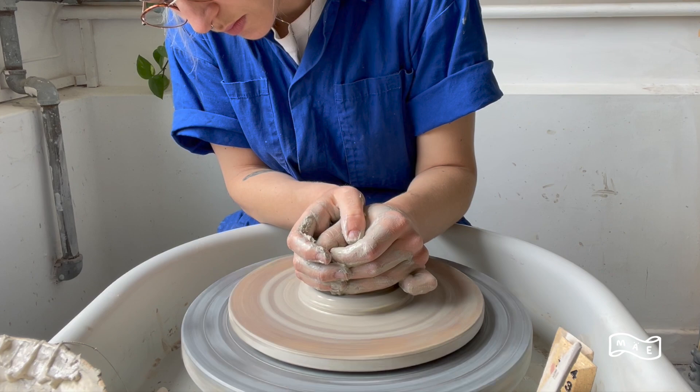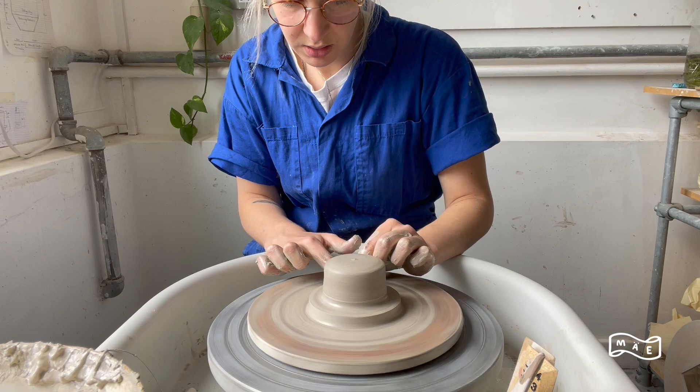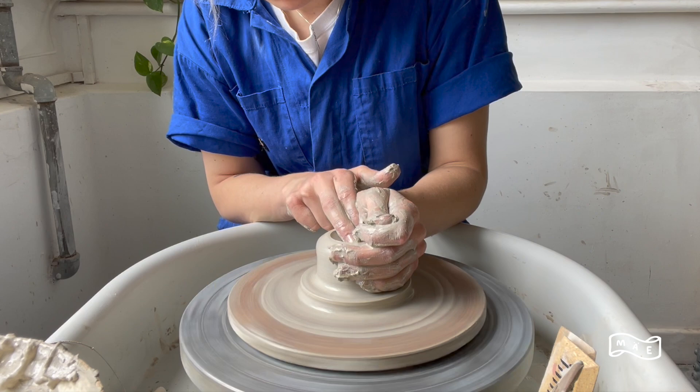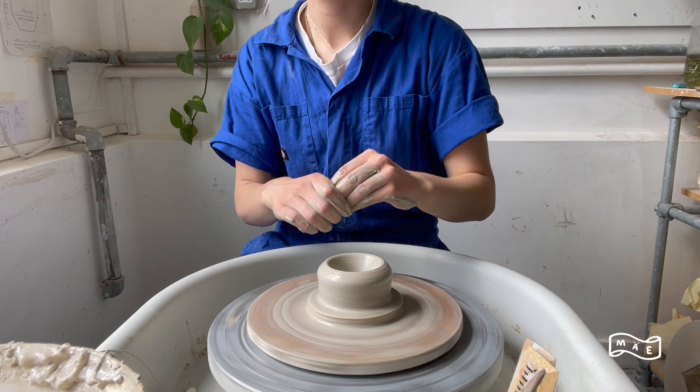I'm just going to flatten this part out a little bit, but not too much because we will kind of distort it as we are throwing the cone part. Now I'm going to open up — not all the way down, but just leave a little bit extra at the bottom. Now I'm going to pull this up and then I'm going to shape it out.